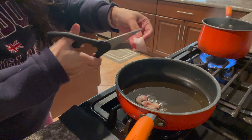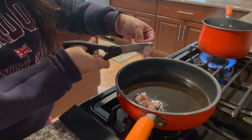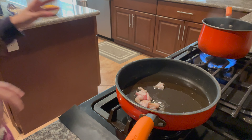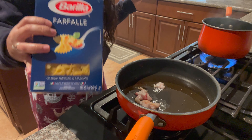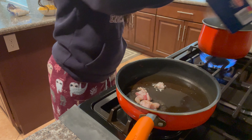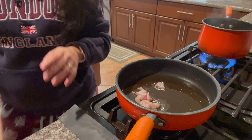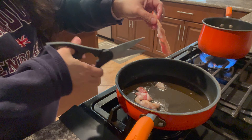I'm just cutting it like this. My water is boiling - you ready for this? This is the pasta I use, the bow tie. Yummy, so I just got this.